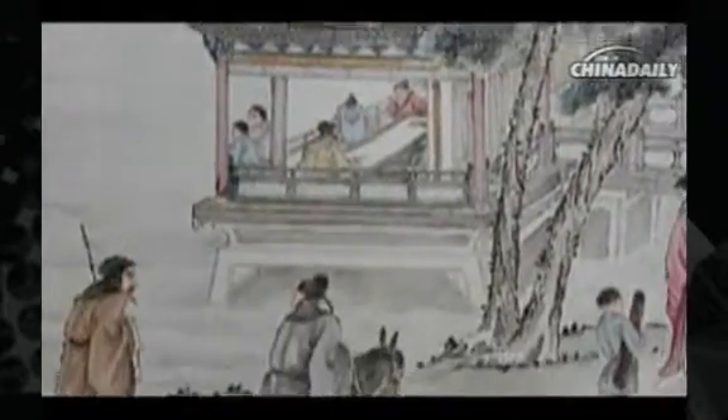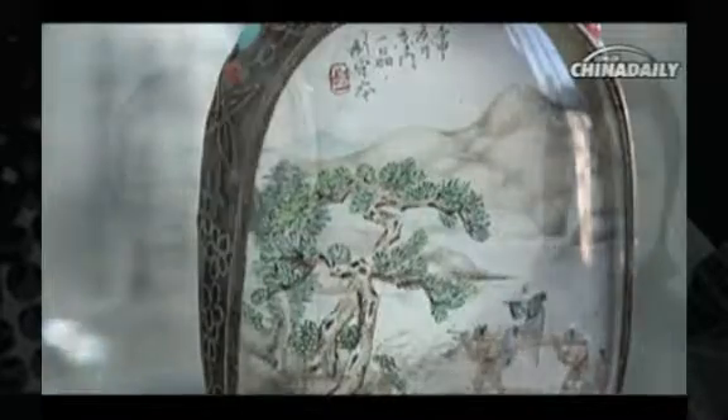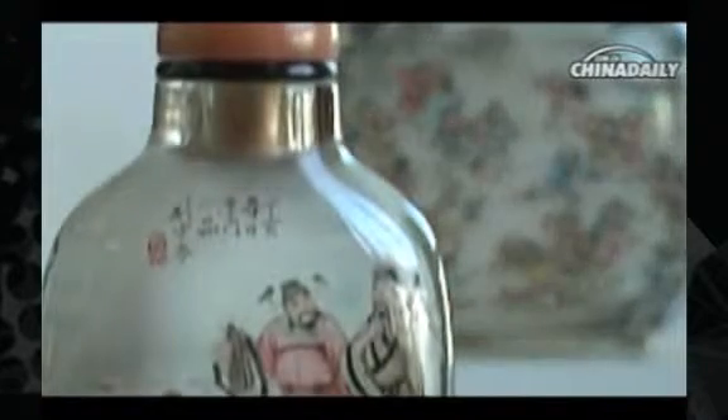Enjoying the painting bottle is much like appreciating Chinese painting, since they both reflect the essence of Chinese traditional culture. The only difference is that traditional painting is done on Chinese rice paper, while bottle painting is done inside the bottle.